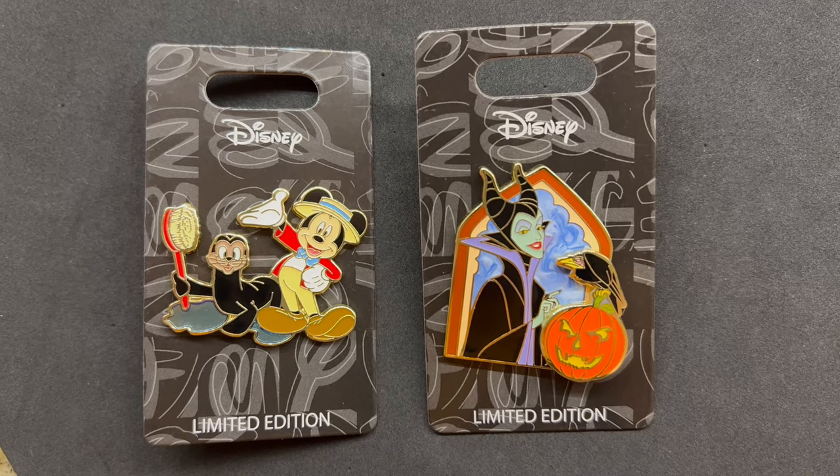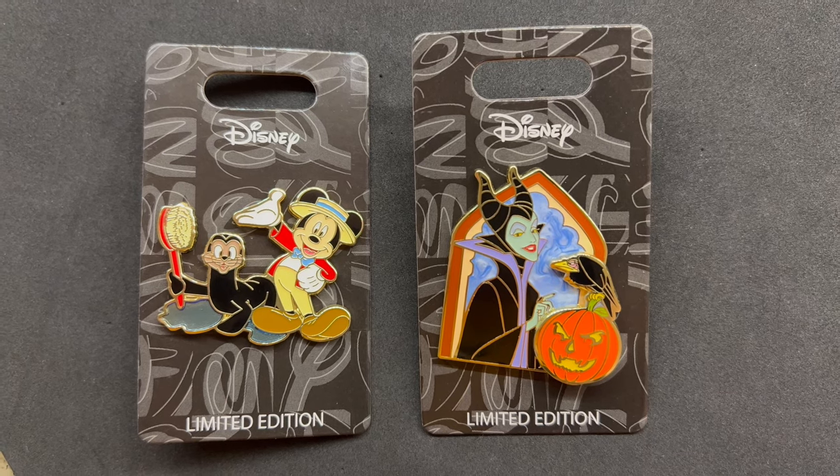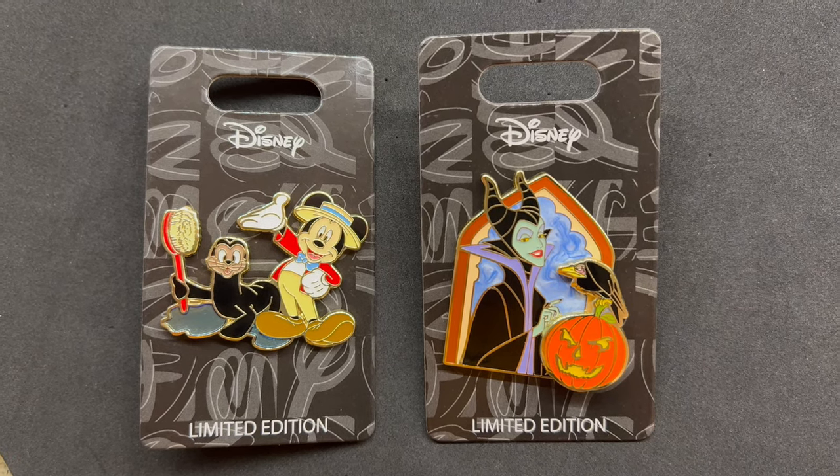All right, there we have it — our first two releases: Mickey and the Seal, and Maleficent with Diablo for Halloween. Hope you guys enjoyed a look at our very first pin releases at DisneyPinsBlog.com. There will be a lot more in the future — we have a bunch in the works right now. I'm trying to release them once a month but they're going to be sporadic. I do have a category at Disney Pins Blog for our exclusive pin releases if you guys want to check that out. Links are below for the blog post. Thanks for watching everyone, see ya!